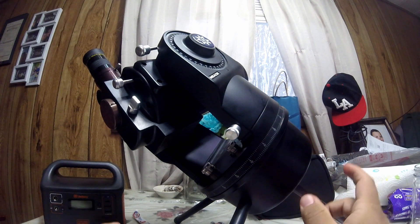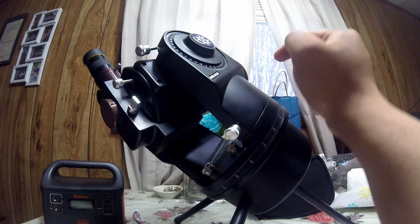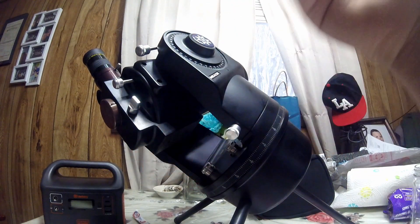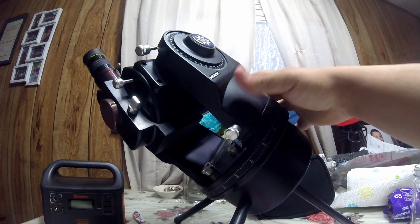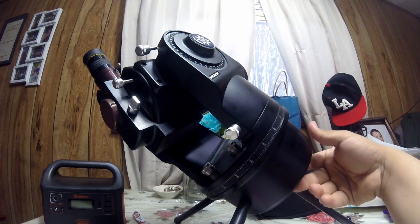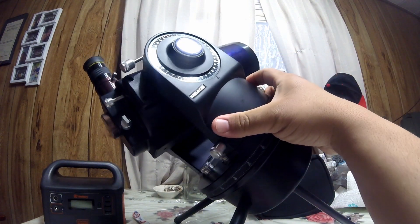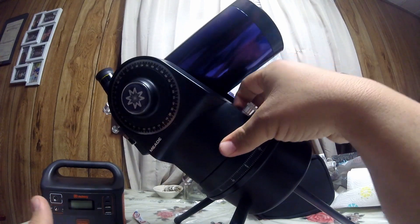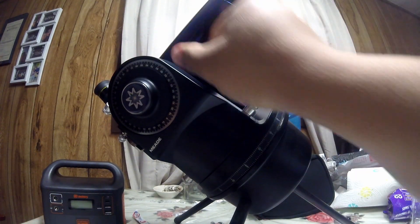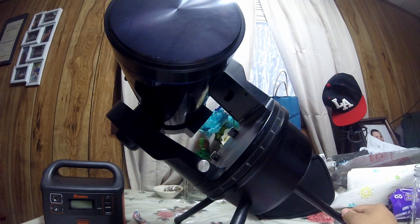There is a tracking motor here — it's like a clock drive. If you turn it on, the telescope will rotate and keep the object in the field of view at all times. For example, if I get Jupiter in the eyepiece and turn the switch on, this will move itself throughout the night. But you still have to find all the objects manually by moving this.